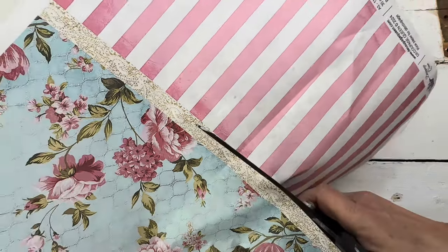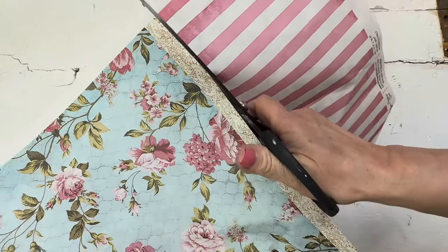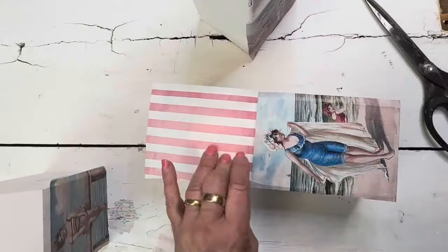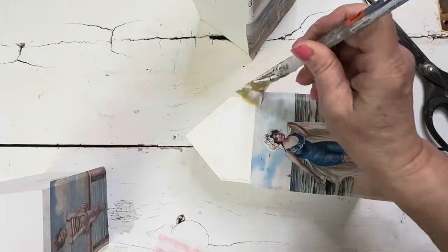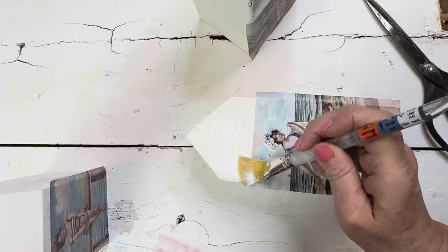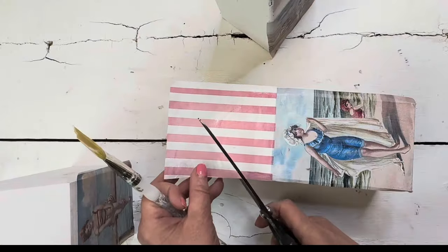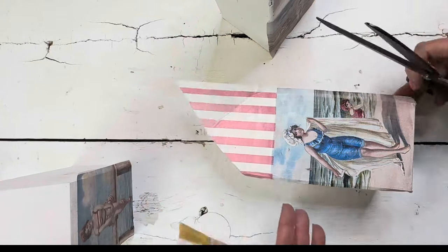I'll be using a couple of different papers for the sides and the roof of the cabana. This pink stripe — oh my gosh, it is so cute! Go ahead and use this stripe for the roof or the tent area of the cabana. Trim away any excess and then allow all of that to dry.